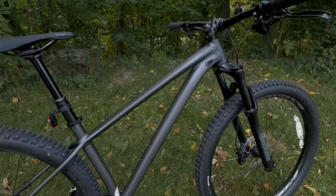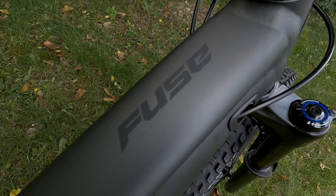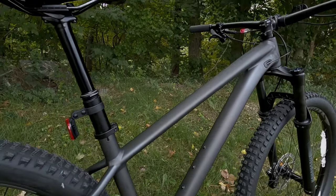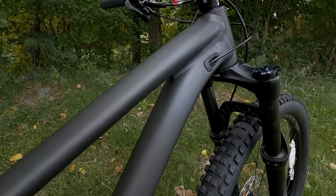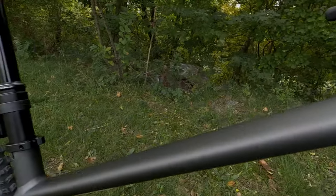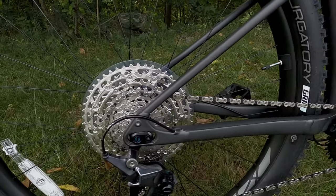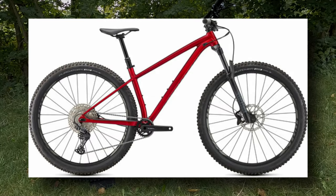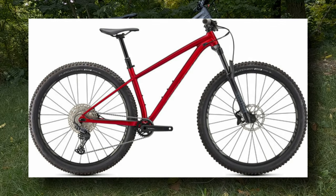The Fuse Comp comes in two colors. What we're looking at today is the satin smoke and black, giving it almost a black-on-black look with a very matte or satin finish and nicely smoothed welds. The internal cable routing is really slick and the look is quite nice. The other option is a gloss red tint with silver flake and silver foil, which is a great-looking bike as well.